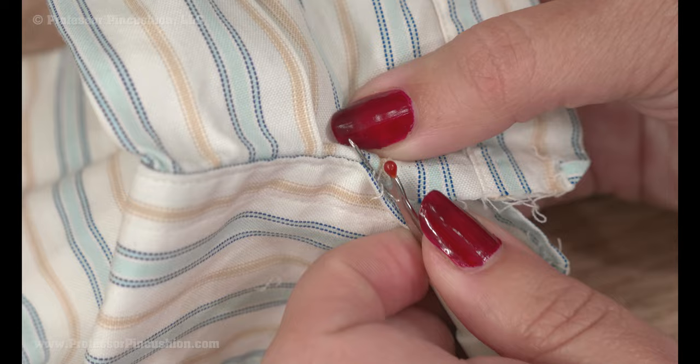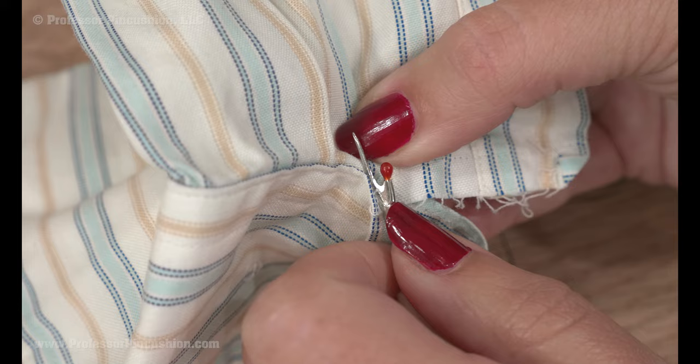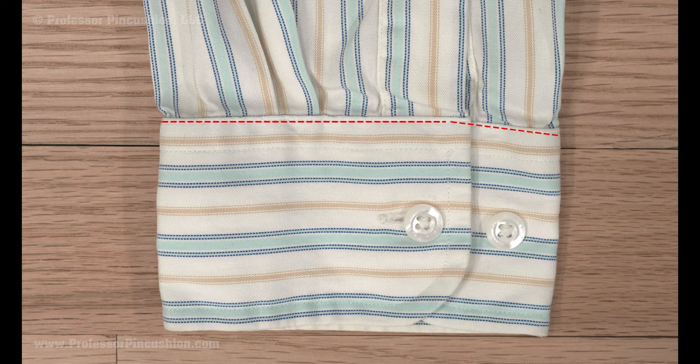Use your seam ripper to cut the stitches and remove the cuff. You'll notice on some cuffs there will be two rows of stitches on the right side. You usually just have to do the stitch closest to the seam line and can leave the other row of stitches alone. Remove any loose threads from the cuff and your sleeve.